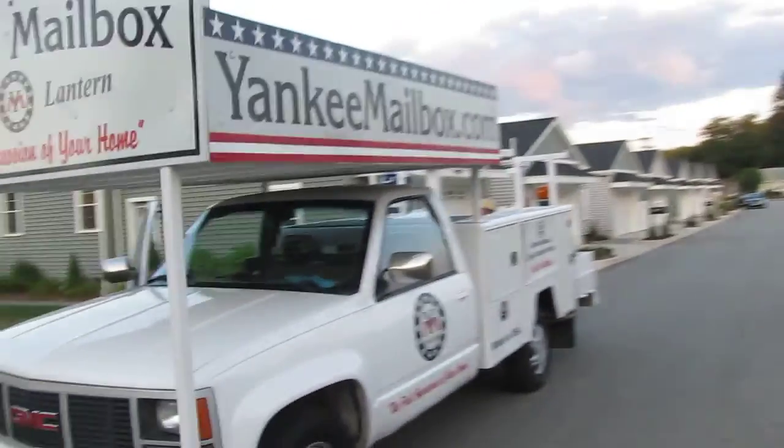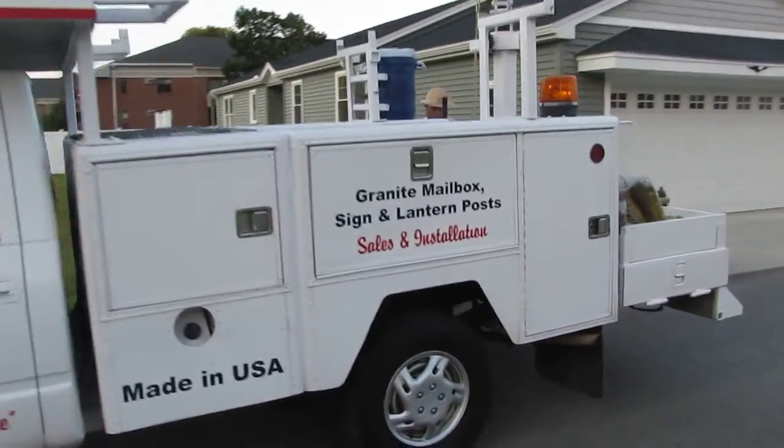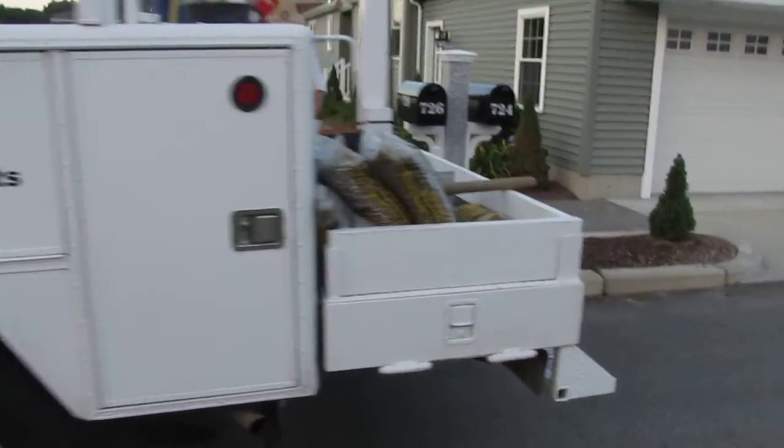Yankee Mailbox has just completed an excellent job here. We did quite a few of them in a line, the whole neighborhood. Got the truck out here, looking good. All painted and lettered up nice and new.